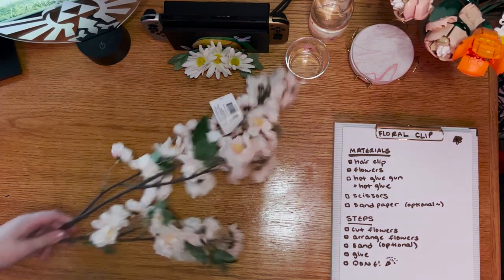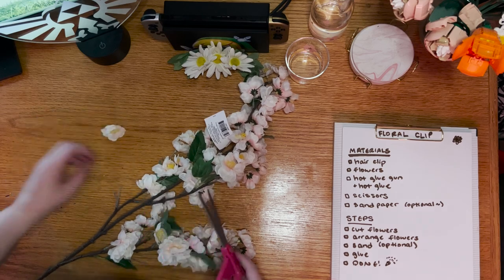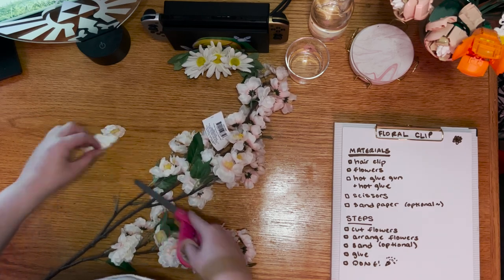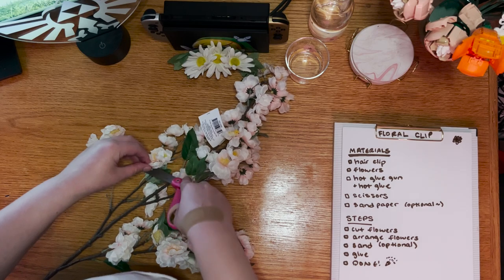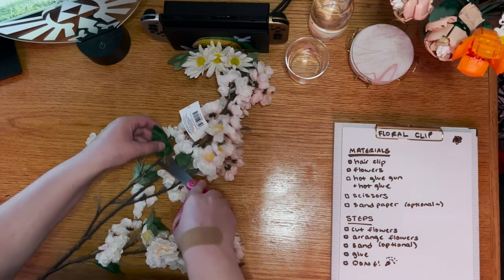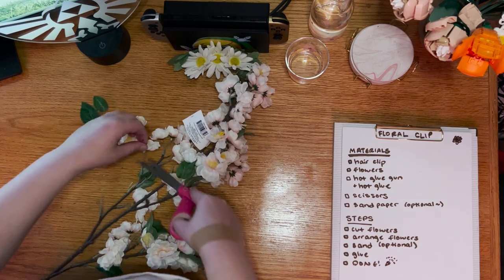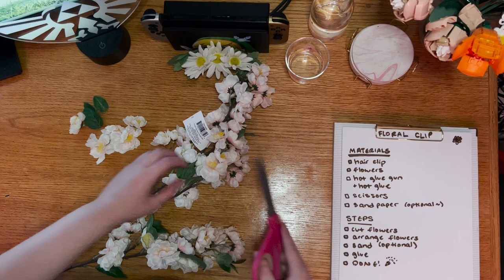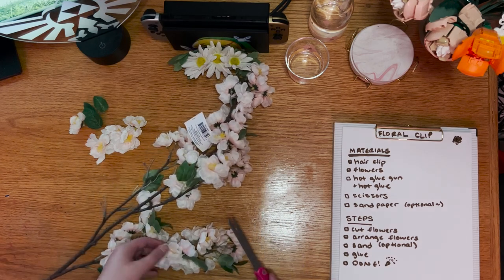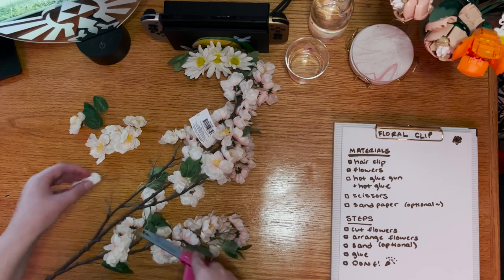First, take a pair of craft scissors and cut some of the flowers and leaves off of your flower. You can get a flower like this one for a few dollars at any craft store such as Joann's or Michael's, and you can use any pair of scissors you have available. These flowers have wire in the stem though, so I recommend not using fabric scissors as the wire can dent your scissor blades. The leaves on these fake flowers tend to be very consistent, so you just need to focus on getting enough of them.